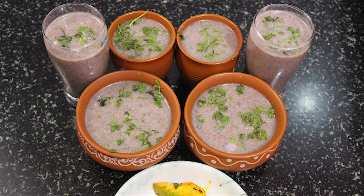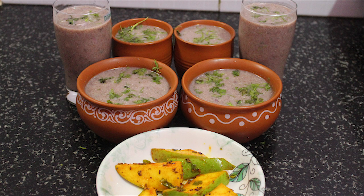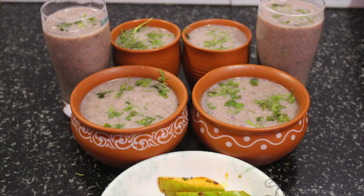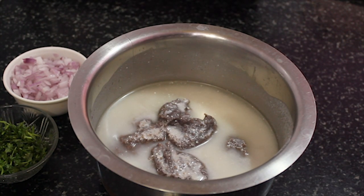Hello Friends! Welcome to Sharwadike recipe! I am going to make a good meal. I will help you to make a good meal. This method is easy to make.